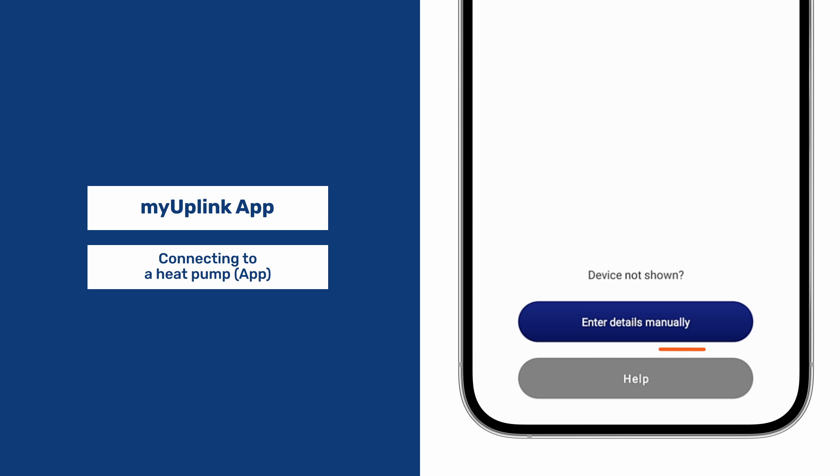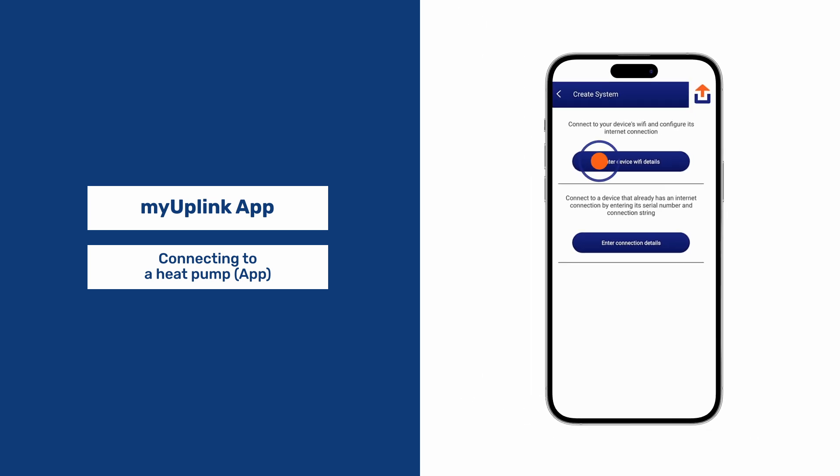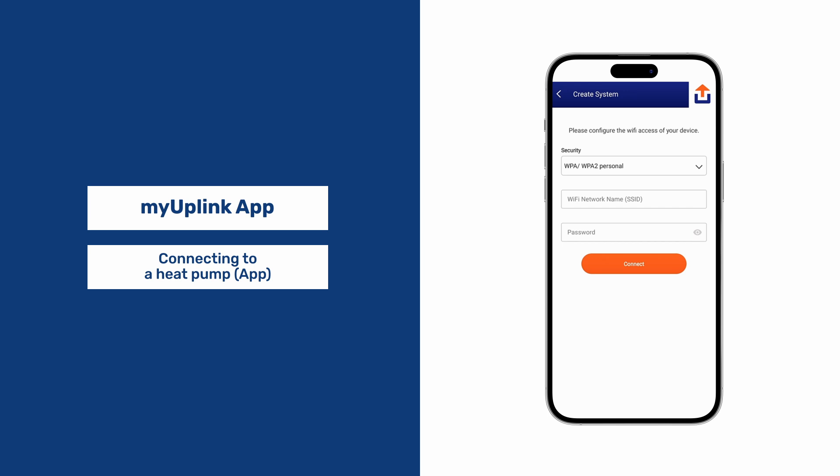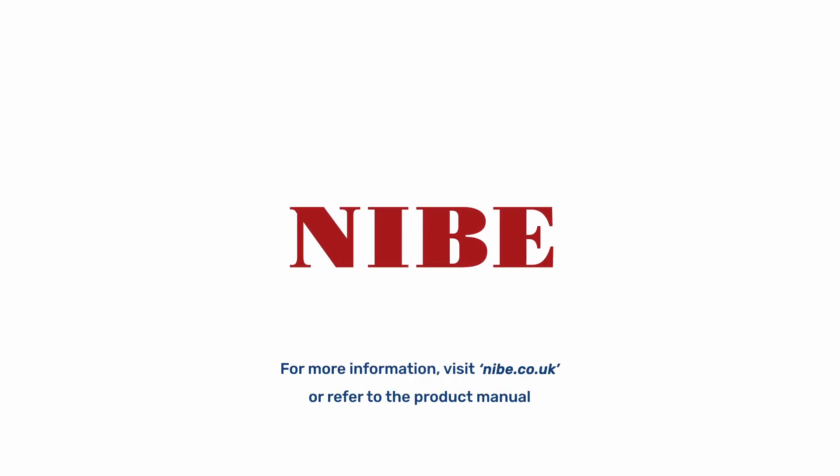If neither of those work, you can enter details manually — either the device Wi-Fi details or the connection details — and the app will then connect to your device.